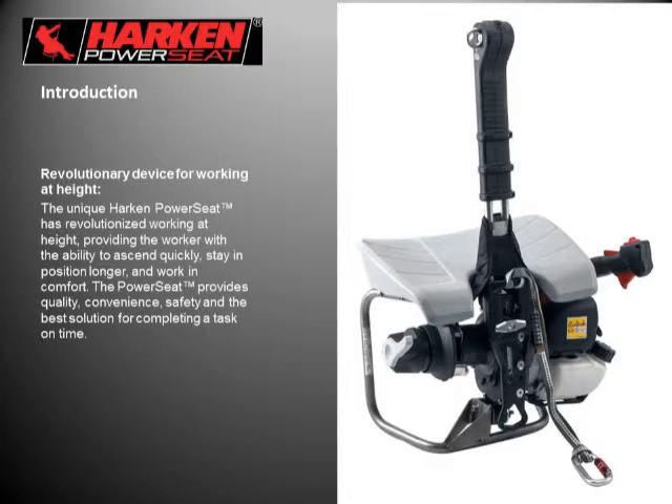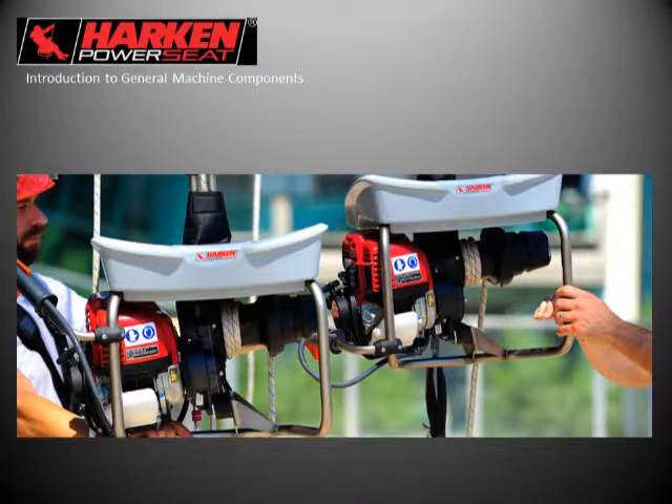I'm going to be going through the general mechanics of the Power Seat. I really like to have a full understanding of the mechanics and operations of the devices that I'm using while working at height before trusting my life to them. The left side of the machine is the engine component and the right side is the winch component, with a gearbox in between.